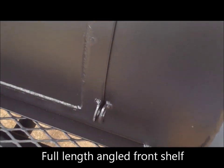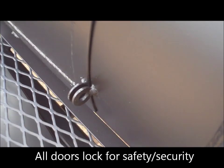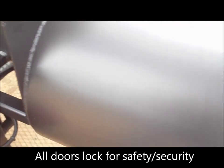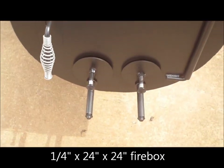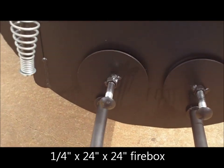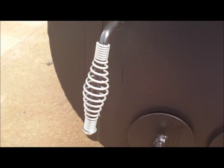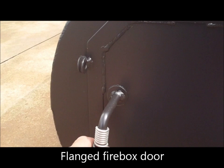Our doors lock — they come standard with the pins to lock your doors for safety and security. Firebox is quarter inch pipe. You have our dual air intake vents at the bottom, open and close clockwise and counter clockwise. Stainless steel handles on all of our doors and a lock for safety and security in the firebox as well.